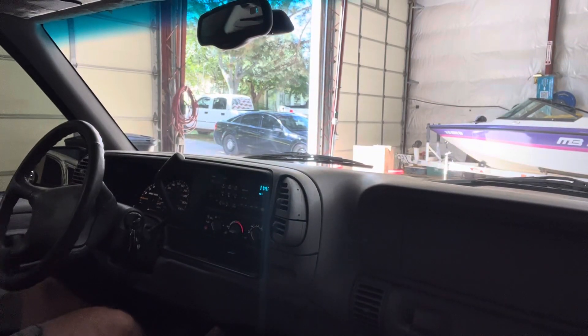Alright, we'll do a little driving video here in the 97 Suburban for bringing a trailer.